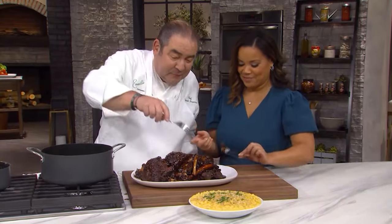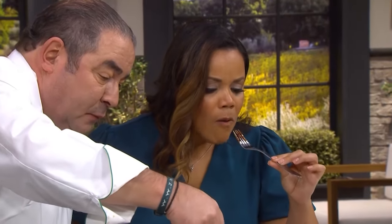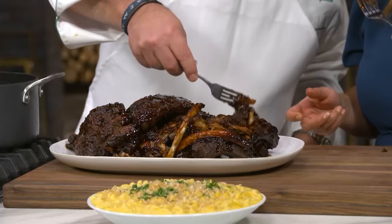Is that a big enough bite for you? Yeah. Look, right off the bone. Mmm. Look at that. I'll see you later.